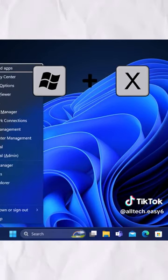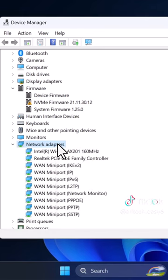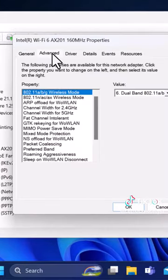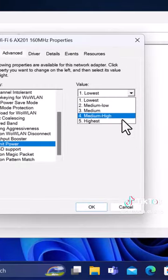First, press Windows Plus X, then go to the Device Manager. Click on Network Adapters. Right-click on your Wi-Fi device and go to Properties. Click on the Advanced option. Scroll down until you see Transmit Power. Change the value to the highest.